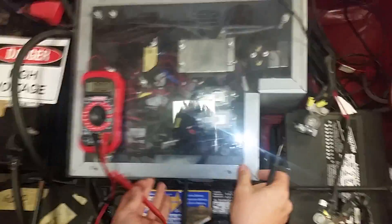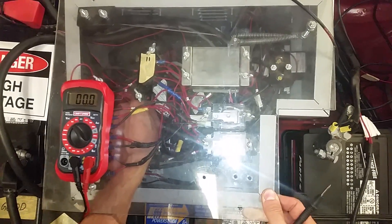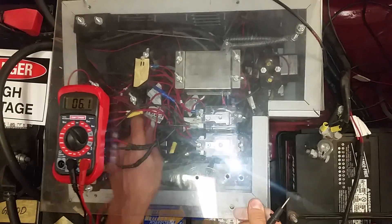Now if you take the whole thing — I got 12 of these running the motor. Most positive, most negative, and I'm over almost 150, 150 volts. That is what we are charging.